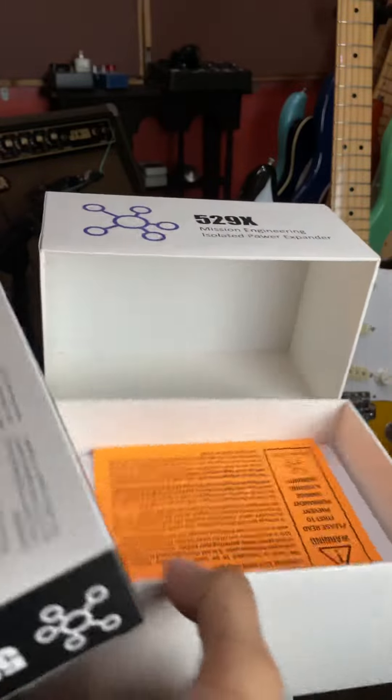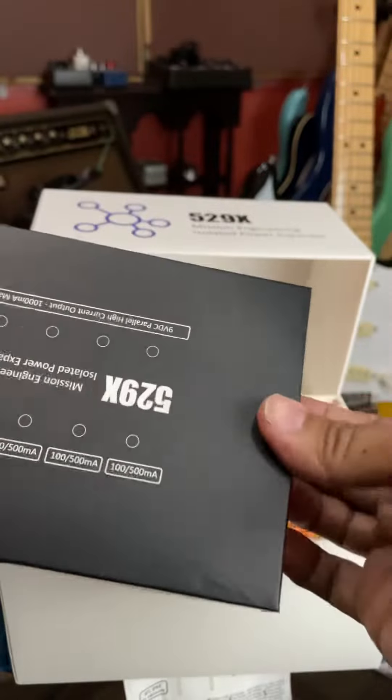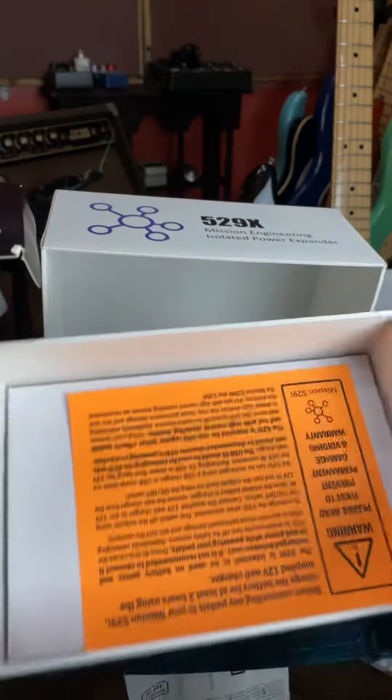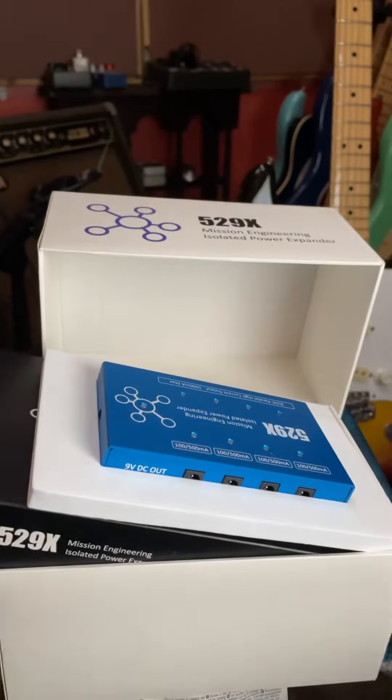Oh my goodness! Let's see... whoa, ganda kulay pa lang oh (the color alone is already beautiful). The cables are there — pressure!